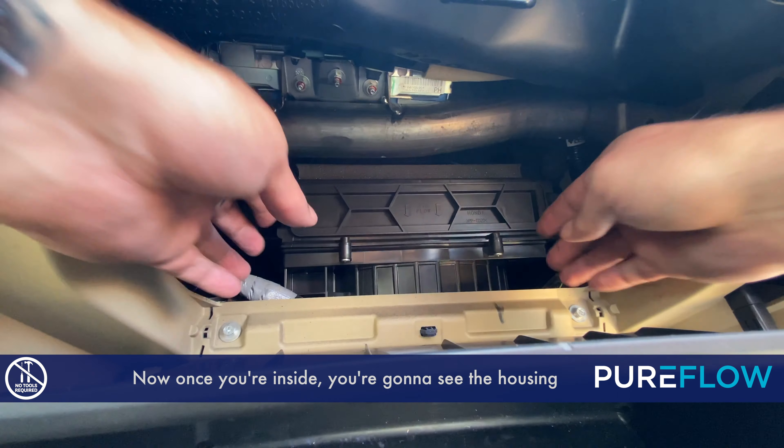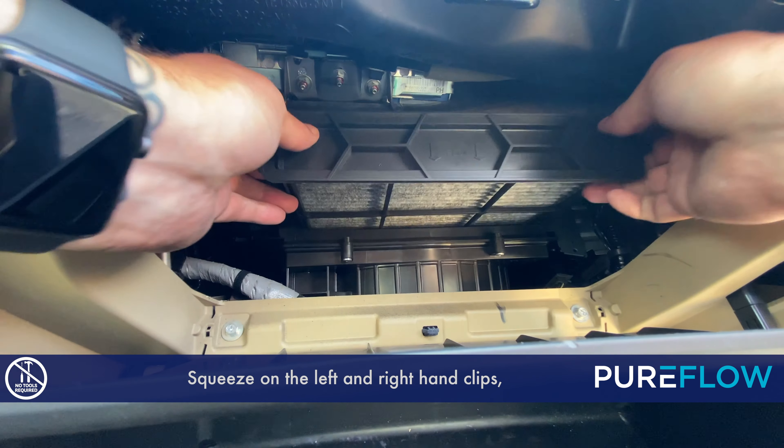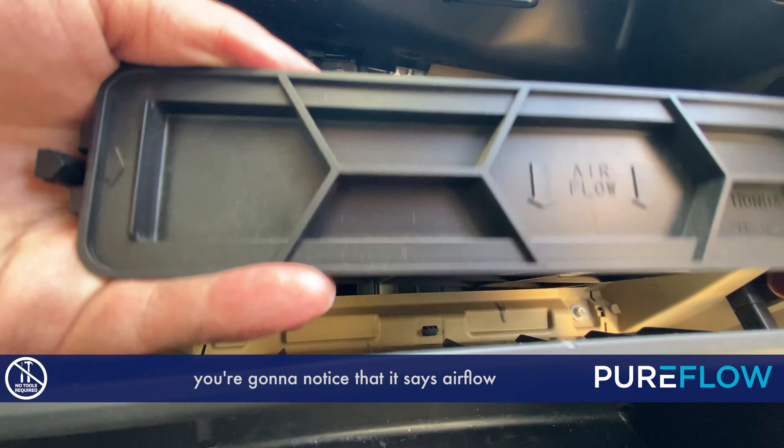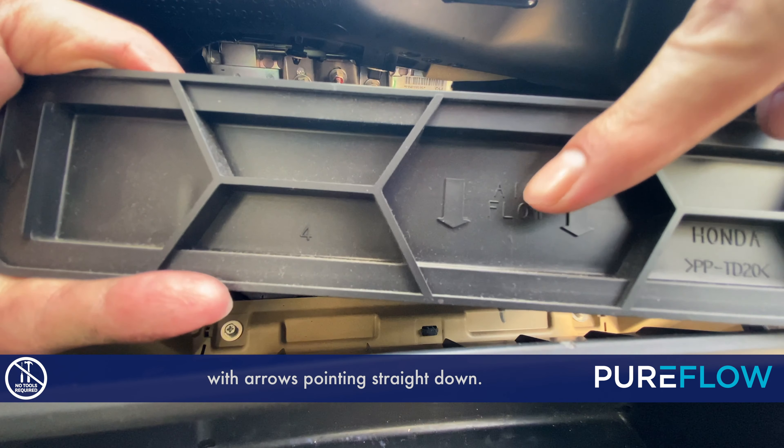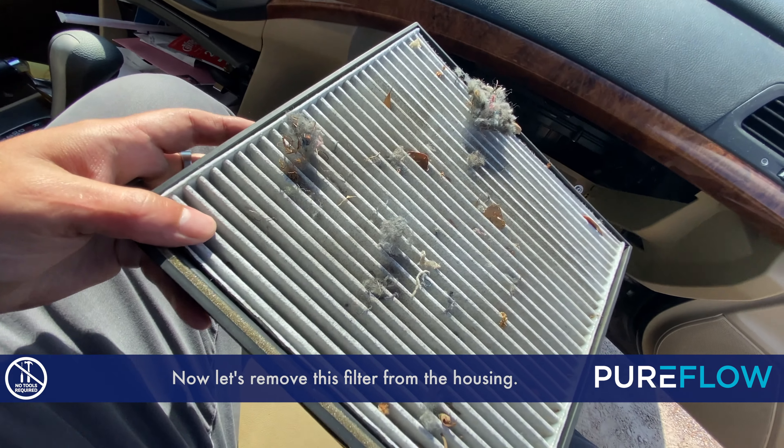Once you're inside you're going to see the housing for the cabin air filter. Squeeze on the left and right hand clips and it will pull right out. Once you get this out you're going to notice that it says airflow with arrows pointing straight down — that comes in handy.